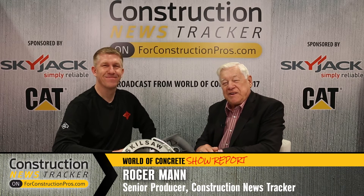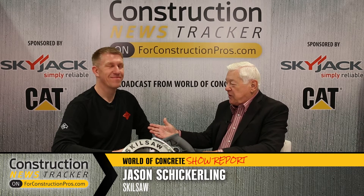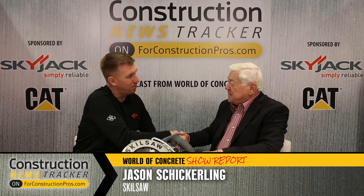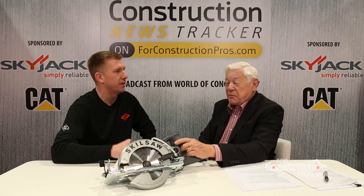From World of Concrete 2017, I'm with Jason Schickerling, Director of Development with SkillSaw. Welcome aboard, my friend. Thank you so very much. Pleasure to meet you. How's things going at the show so far? We've been having a great time. 2017 is the first time SkillSaw has ever had an independent booth highlighting all of our great products here, and we've just had a ton of traffic.